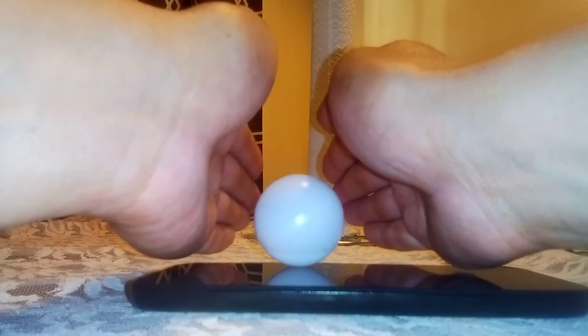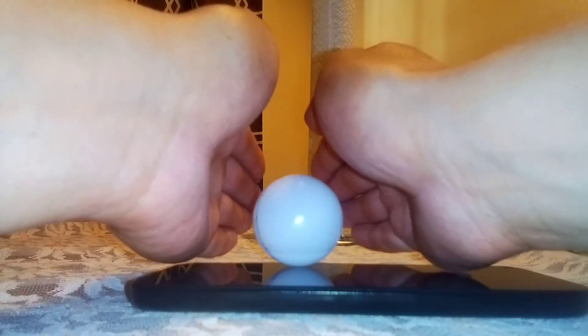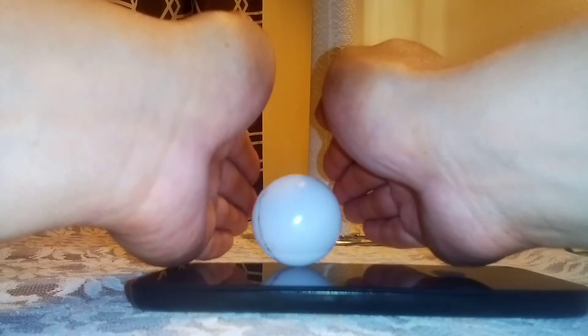It may look like my fingers are touching it, but it's not — it's just a bad angle, so I just want to put that out there.